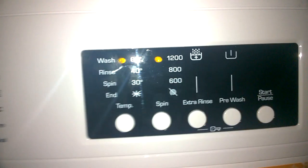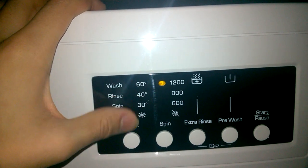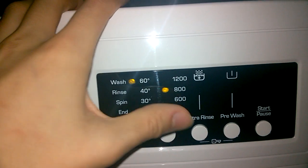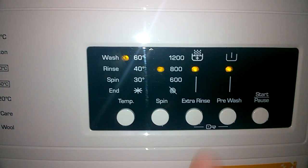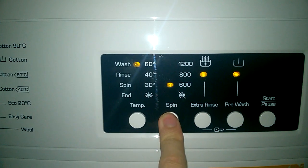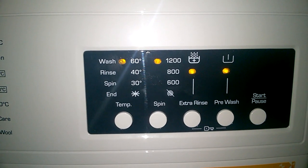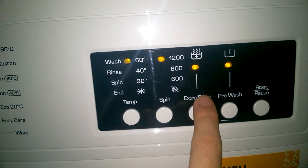Cotton's Eco 60 — this is your A-rated program. Temperatures available are 60, 40, 30, or cold. If you select 60, you can have extra rinse and even pre-wash. With all of that selected, it's about four hours 45 in total. The cotton's eco 60 on its own is about four hours 20 — stupidly long.